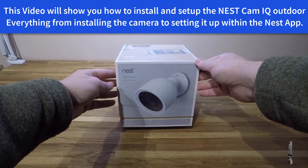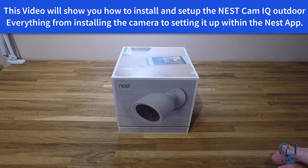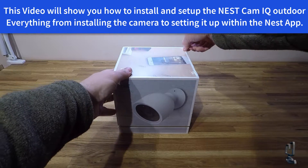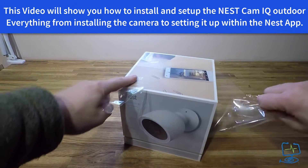Hello and welcome to the Computer Labs YouTube channel. In this video I'm going to show you how to install the Nest Cam IQ camera, which is manufactured by Nest, which is part of Google.